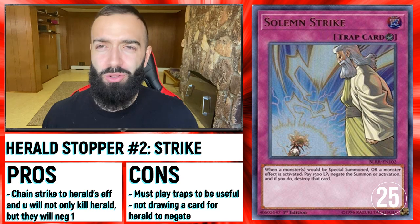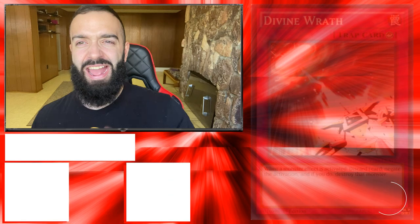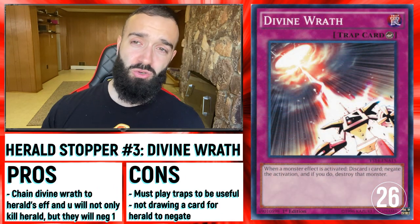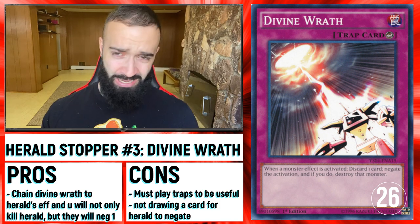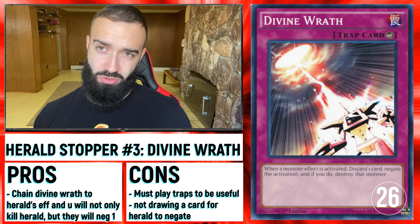What if I told you there was more than one Solemn Strike? What if I told you there was Solemn Strike and Divine Wrath? Divine Wrath on Herald of Ultimateness also kills them. So if you're playing a Trap deck, play Divine Wrath and Solemn Strike, and the third one I'm about to show you guys —